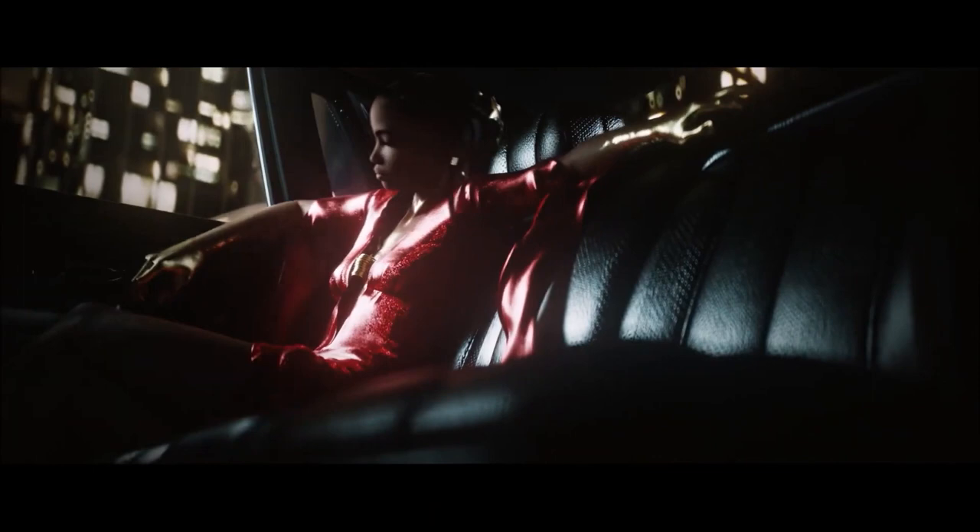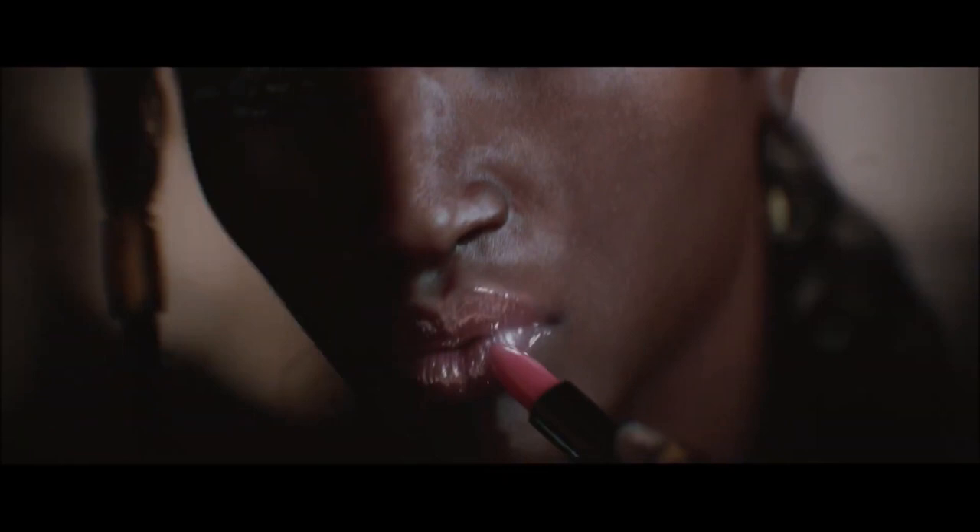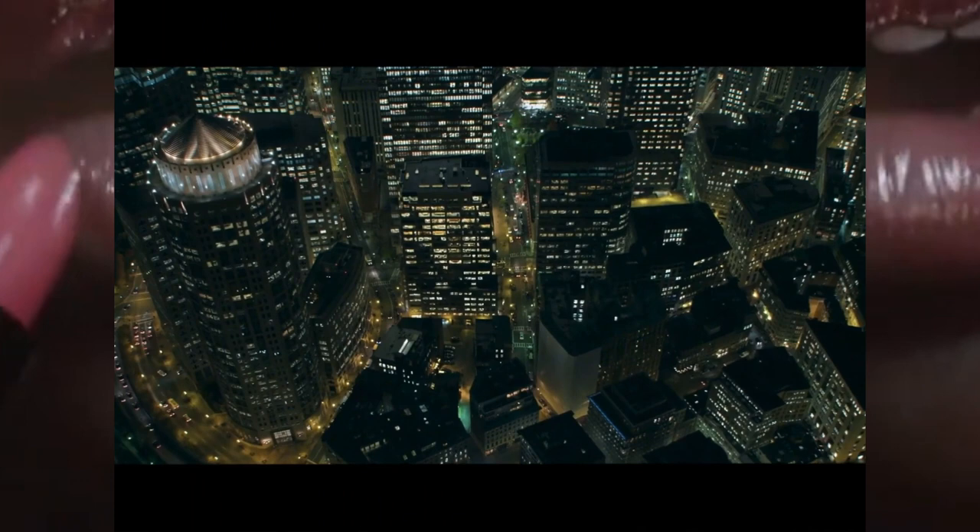It's nicely rendered but as far as animation goes it's extremely limited. This brings us to her putting on her lipstick or lip gloss. Once again, nicely rendered, but there's no color change on the lips. I do see the impact of the lipstick going on her lips, but that's it.